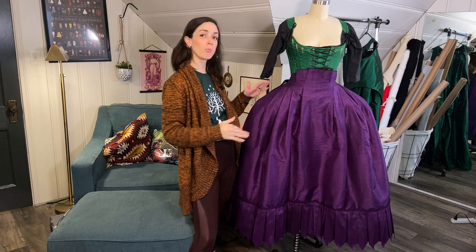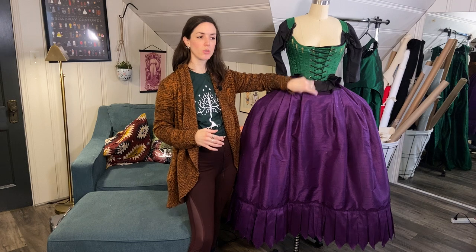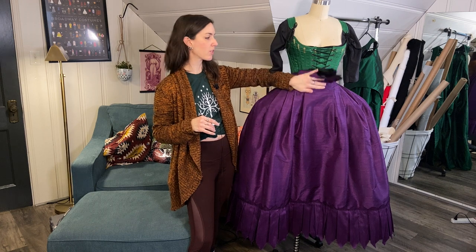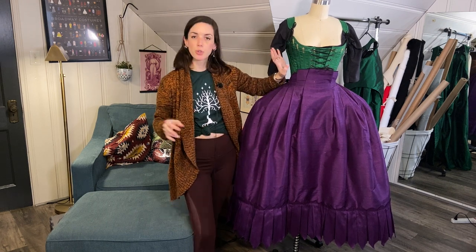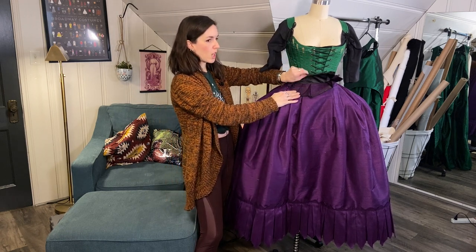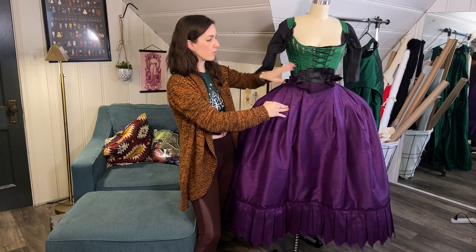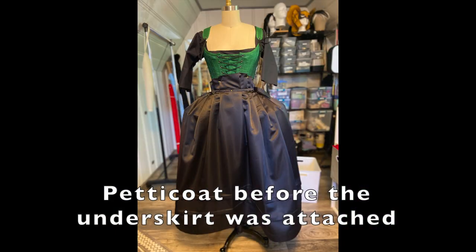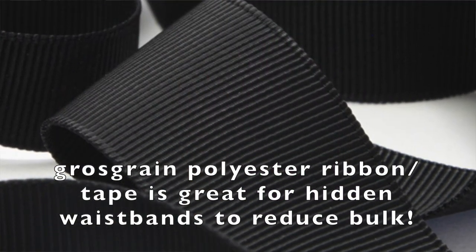Now we can see the underskirt on the form — this is almost done. I haven't finished off the waistband yet because I've been nervous to cut off the flange, but that's coming soon. I'm going to put another piece of grosgrain ribbon over the one already holding all the pleats, then cut it off. To keep the bulk down at the waist, both the petticoat and the underskirt are based onto the same waistband — flatlined together onto a black polyester grosgrain tape that will be the waistband of the skirt.